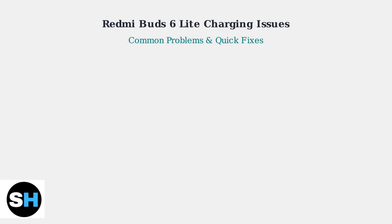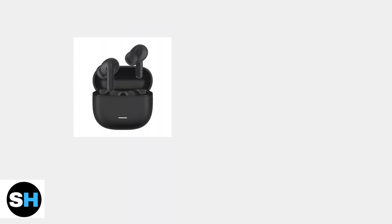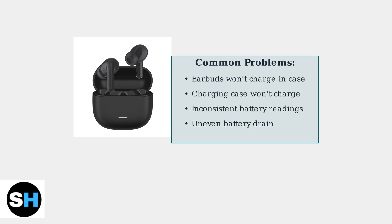Experiencing charging issues with your Redmi Bud 6 Lite? You're not alone. Let's identify the most common problems and their quick fixes. The most common charging problems include earbuds not charging in the case, the charging case itself not charging, and inconsistent battery readings between left and right earbuds.